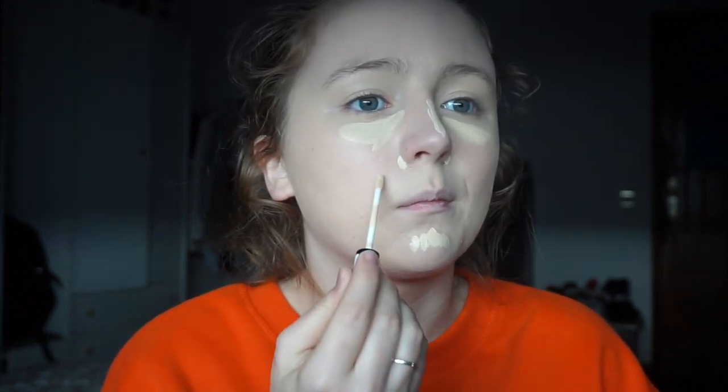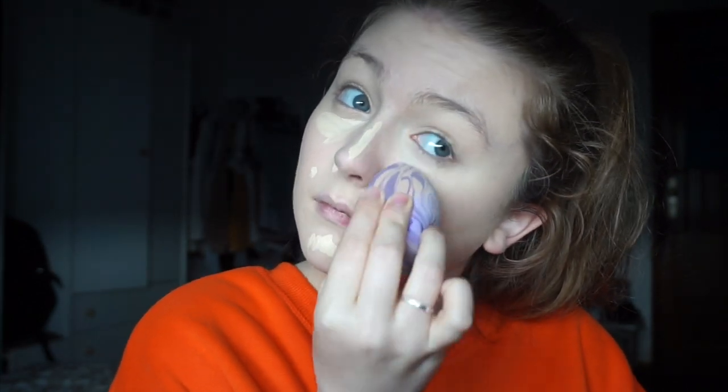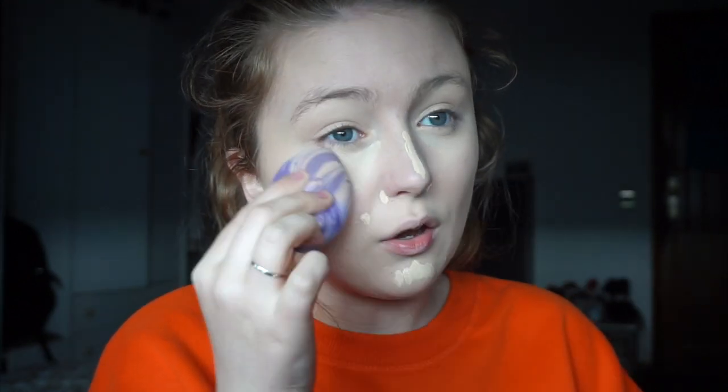Foundation is done. Now I'm doing concealer — I use the Collection Lasting Perfection concealer in shade zero every day. Because I have no real colour to my skin, when I'm wearing foundation I don't put on as much concealer as I would for a concealer-and-powder-only base. I'm putting it on the bridge of my nose and on my little spot. I actually really like this sponge for concealer — it's not too bad so far, I'm not noticing much of a difference. I'm being quite aggressive around my nose to get it into the crease because I have significant redness there.